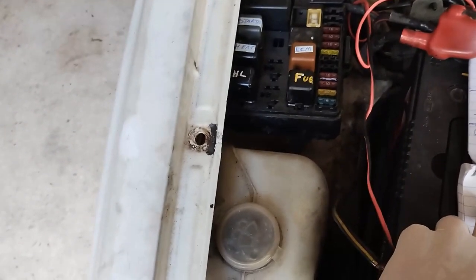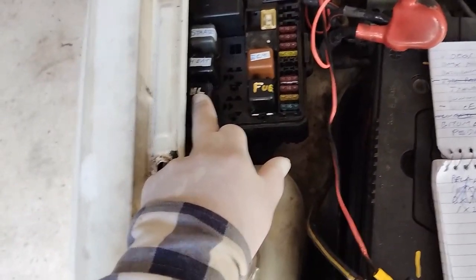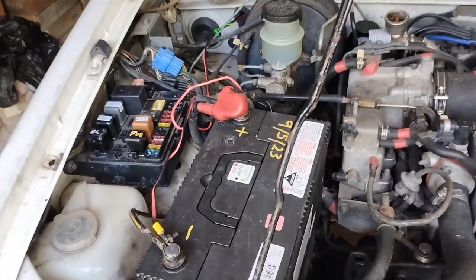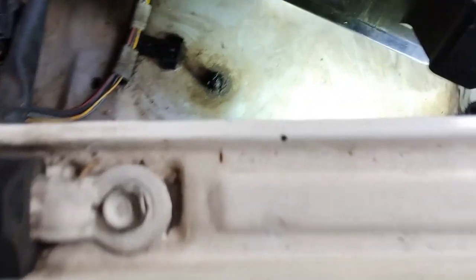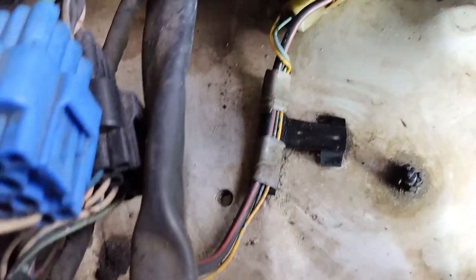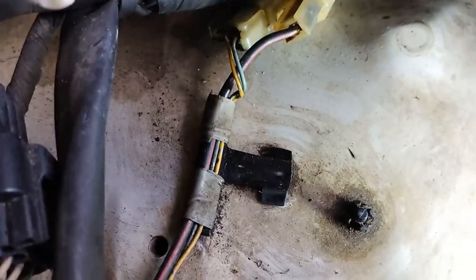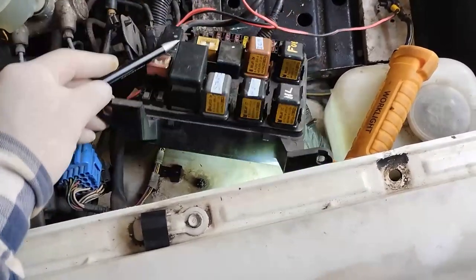There are three different types of relays: one 1M relay, three 1T relays, and one 2M relay. I've undone the two small bolts holding the fuse box. That connector there is the one I had to clean up — there are two side by side. You may be able to see the connector or a bit of dirt in there. That's the one I cleaned up. It's directly under the fuse box.